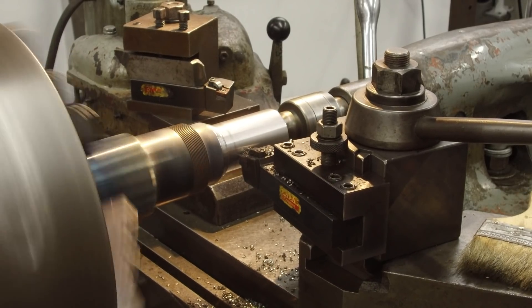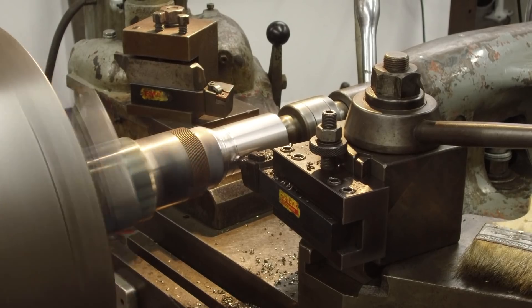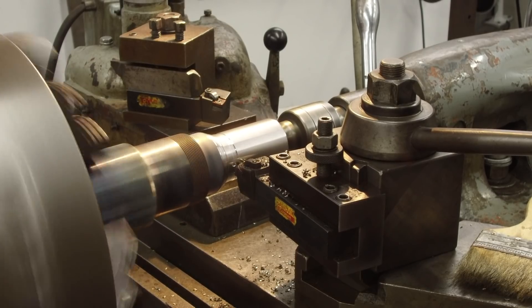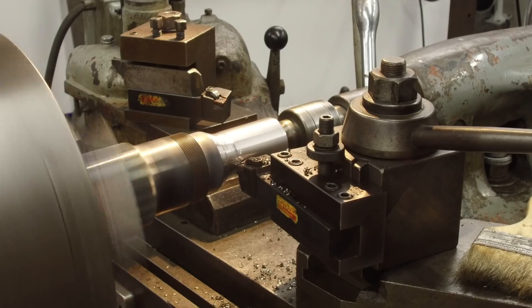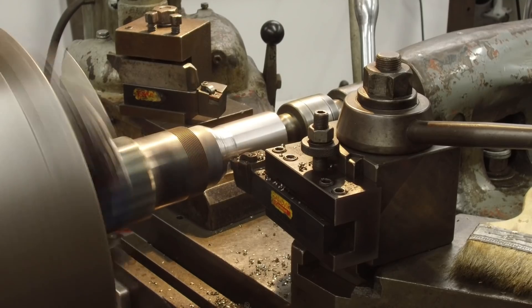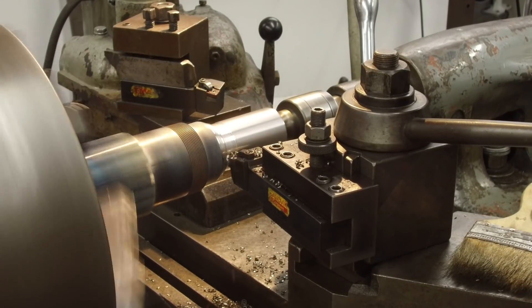We're going to come back and pick up this little bit right in here. I'm going to feed this by hand so I can get it a little faster and take the minimum amount we need out of there. Okay, that's clean. I'm going to start feeding out now.